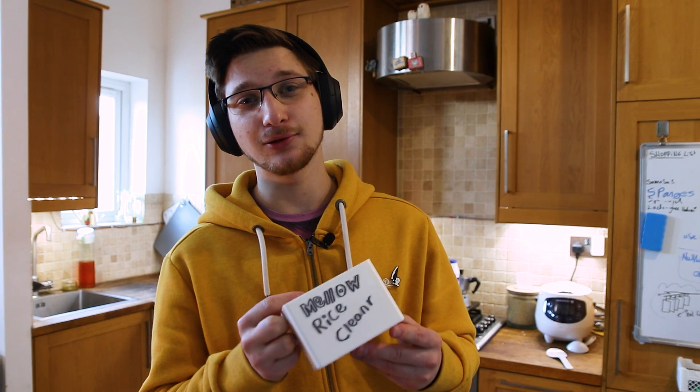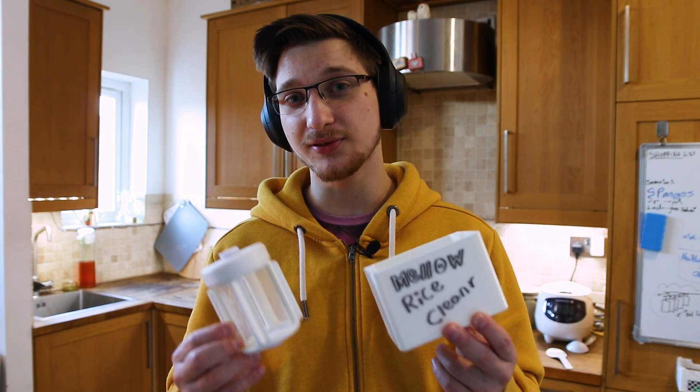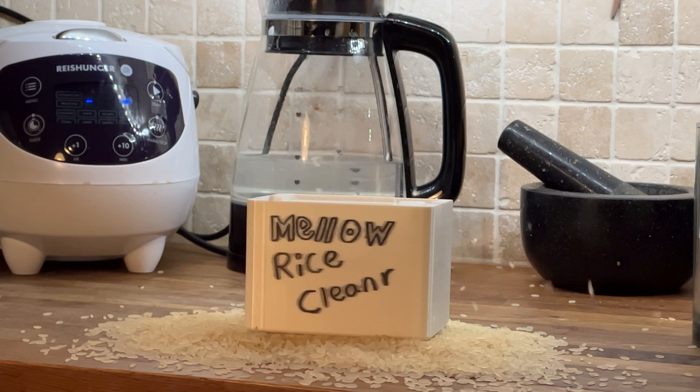We are very happy to announce that the Mellow Rice Cleaner is now available for you to print at home. With only 30 hours of print time and only 300 grams of filament plus a few bits and pieces, you too could be a proud owner of a Mellow Rice Cleaner.